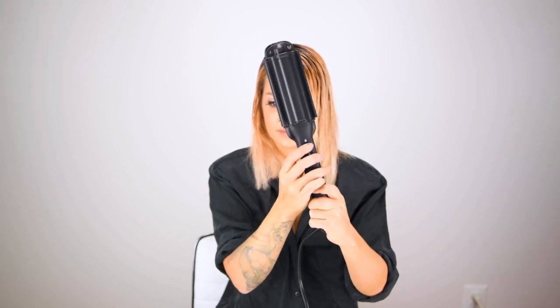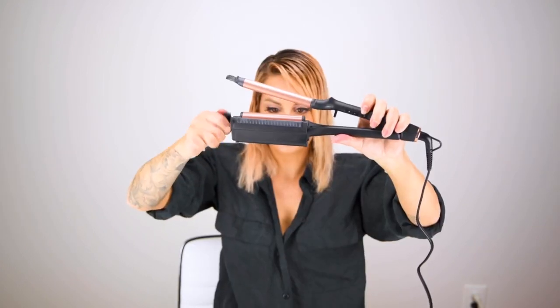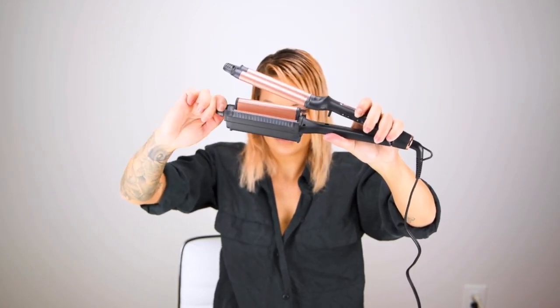Next I'm going to share with you the ION Luxe Ceramic Adjustable Deep Waver. This Deep Waver has three temperature settings up to 410 degrees and four adjustable barrel heights from loose to deep waves.